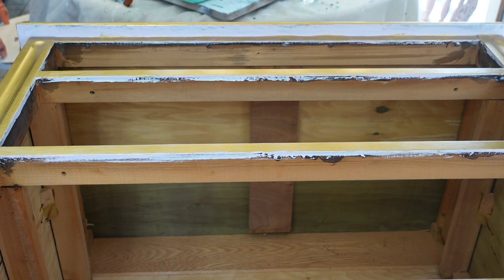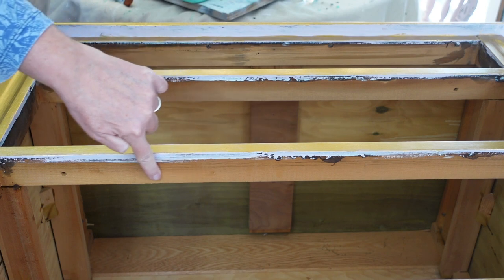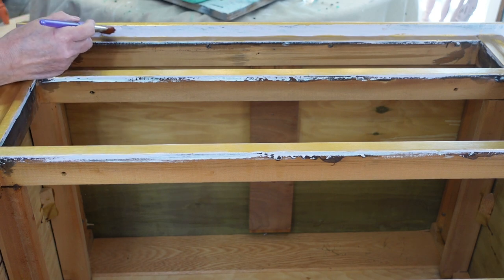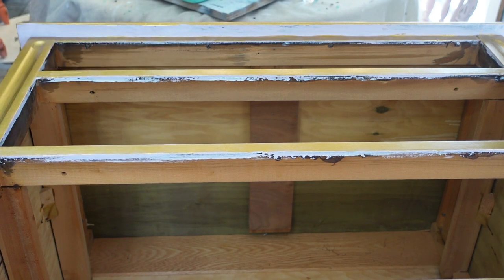Hi friends, welcome to Creative Unique Treasures. I'm Trisha, and I'm working on the dresser — the never-ending dresser. What I'm going to do today is touch up all the lilac Rust-Oleum paint on here. My drawers sit in a little bit, so I need to paint around the frame in lilac and do some touching up. I'm going to get a wipey to wipe in case I get any on the gold.